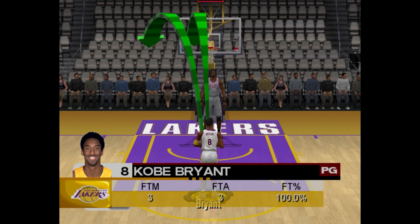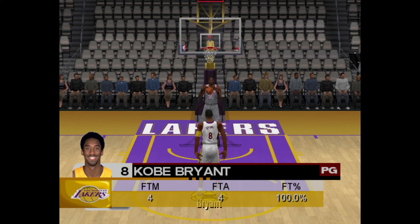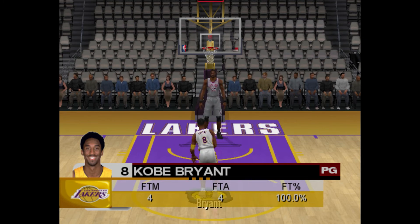Basically what you need to do is move those two arrows to the center of the rim with your sticks — left arrow with your left stick and right arrow with your right stick. Then you hit R1 to shoot.